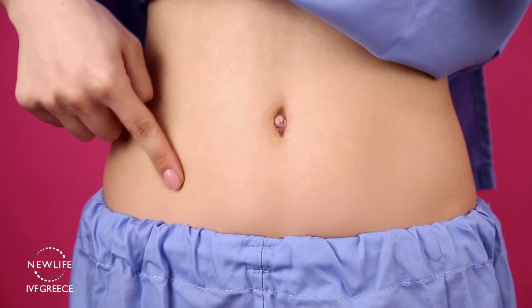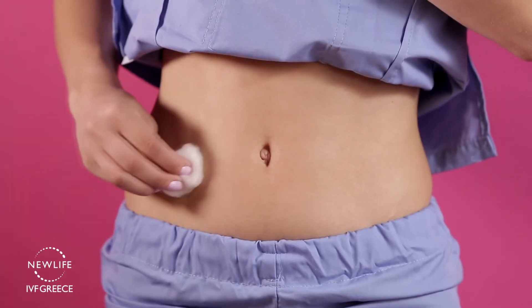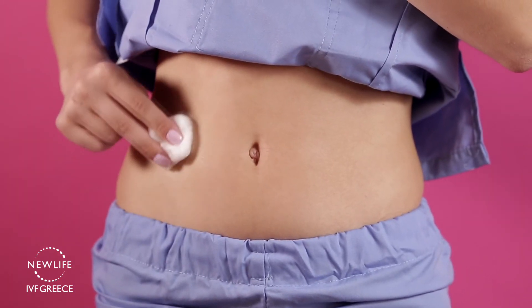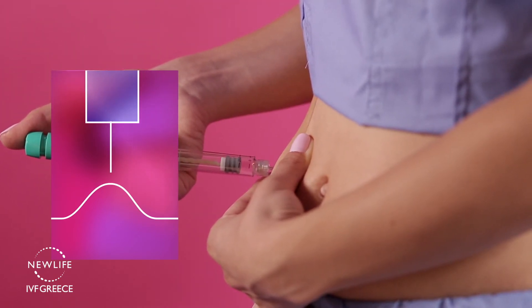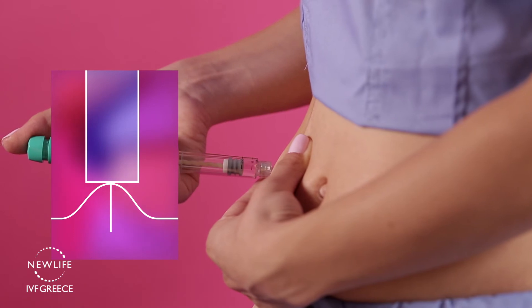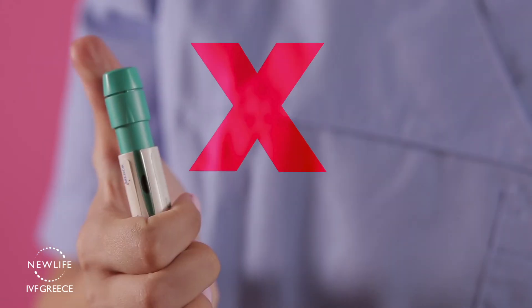After you choose your injection spot, take some gauze soaked in alcohol and thoroughly clean the injection site. With one hand, pinch your folds of skin and insert the needle at a 90 or 45 degree angle. Push the dose setting knob as far as it will go, steadily without stopping.